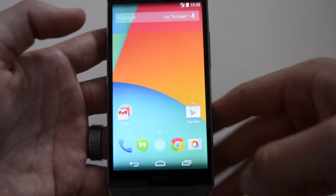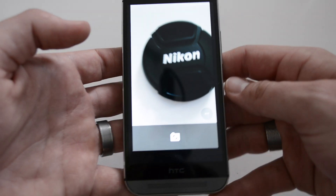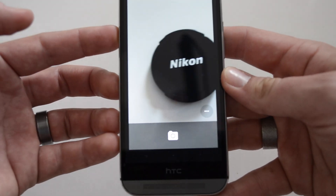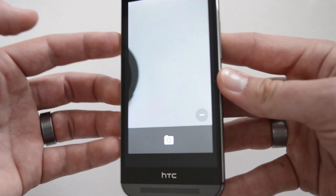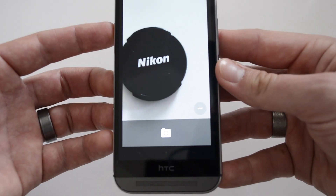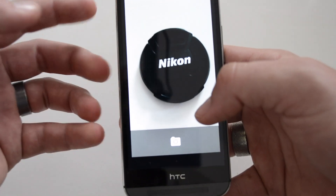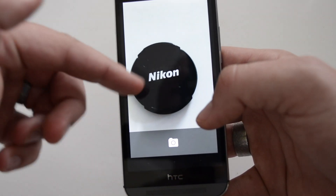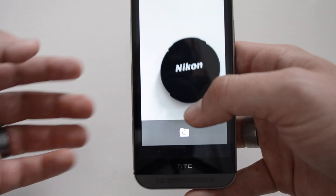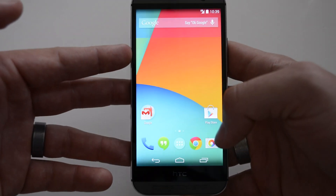The last thing I want to talk about is the camera, and unfortunately it's the worst thing about this ROM — it's really laggy. When you open it up it's not fast, and look how slow it is to react. It's the Google Camera from the Play Store. This is a deal breaker for me; I use the camera a lot. It's just very laggy, not responsive, very slow — it's disappointing.